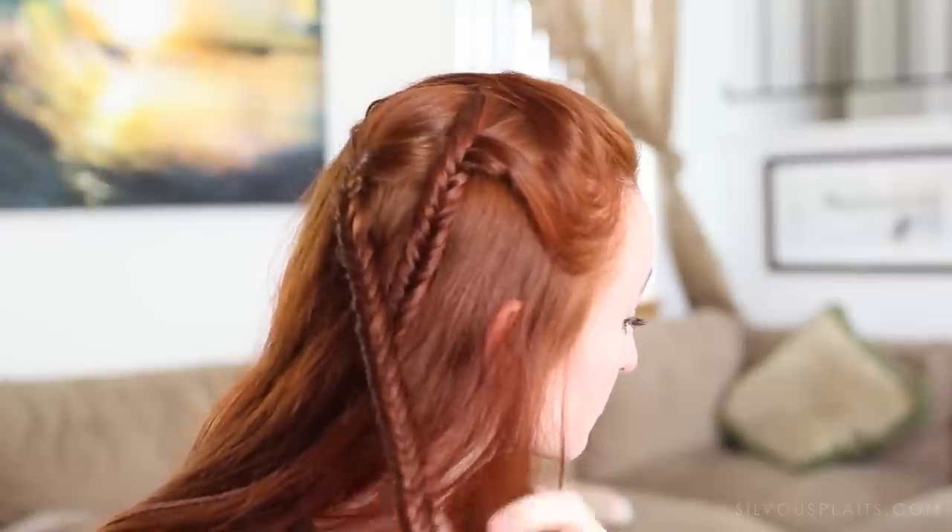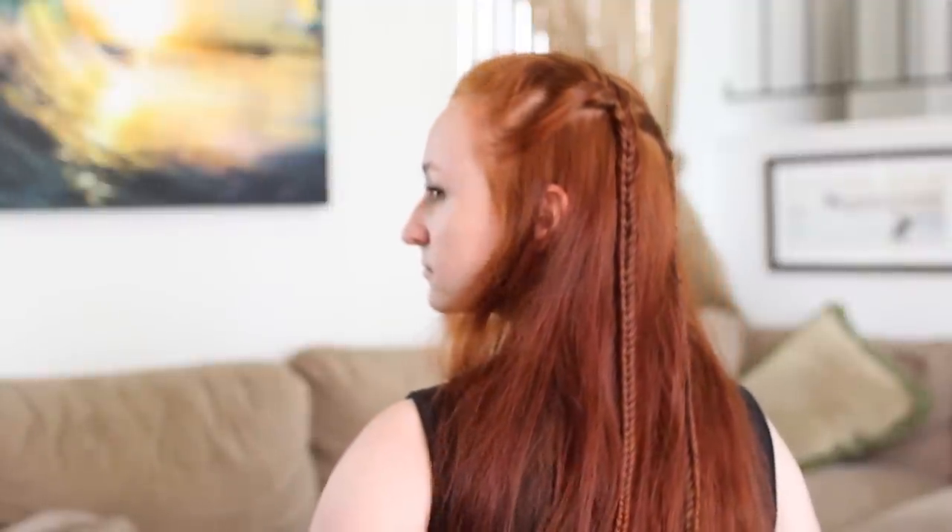After tying the braid off you're finished! Thanks for watching this tutorial and don't forget to hit the like button and leave a comment before you leave. See you later!